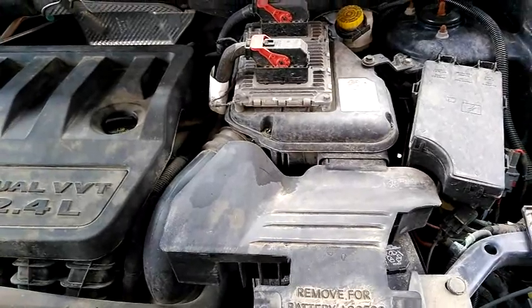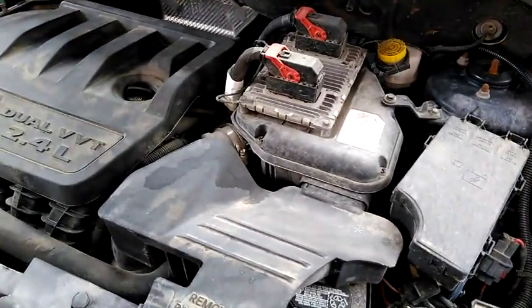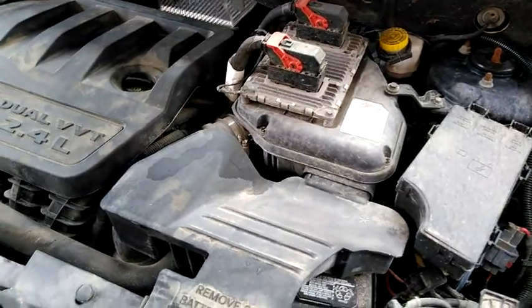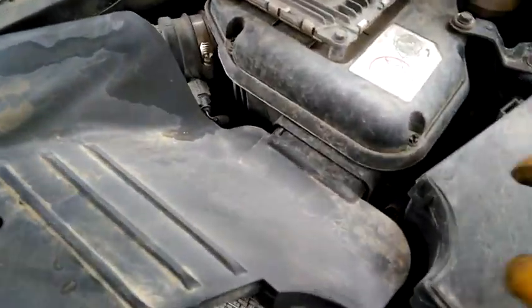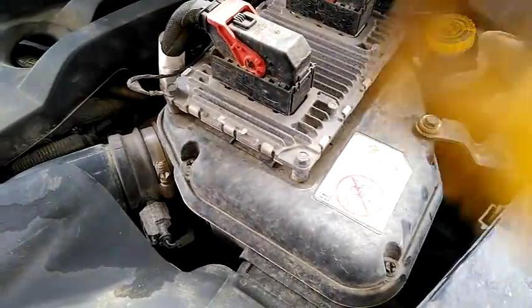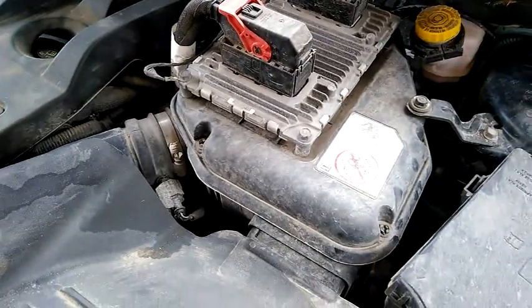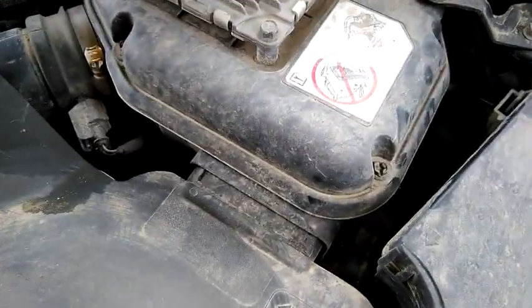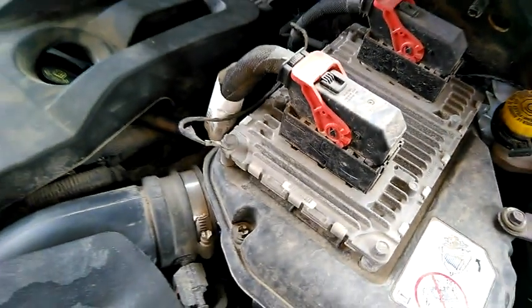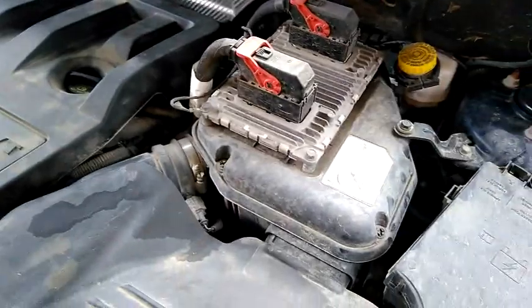I thought I'd show it to you on this one, since it's the most difficult air cleaner removal I can think of, because most just have a couple little clips inside of an air box — you just pop them open, take off the little box, and boom, they're done. This one has a bunch of screws and a bunch of other things in the way, so it's a little more difficult. I'm going to go through the steps with you here.